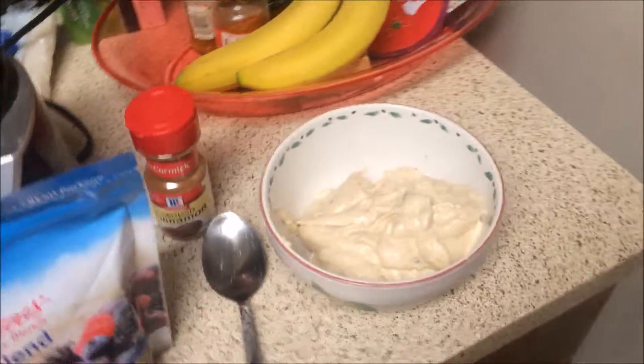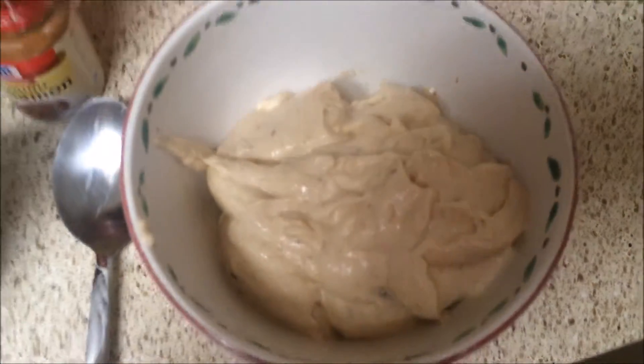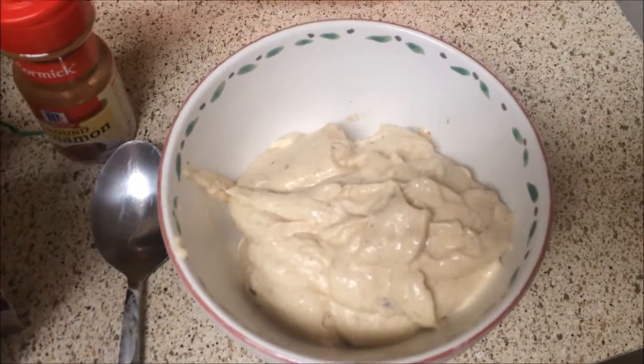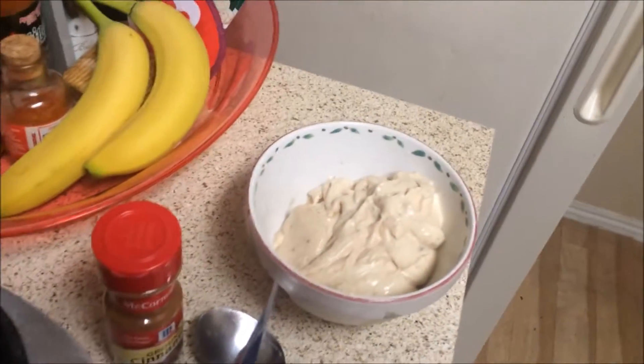I am back and this looks so yummy, you guys — look at this! Cinnamon banana ice cream. Now what I'm going to do is add my toppings.